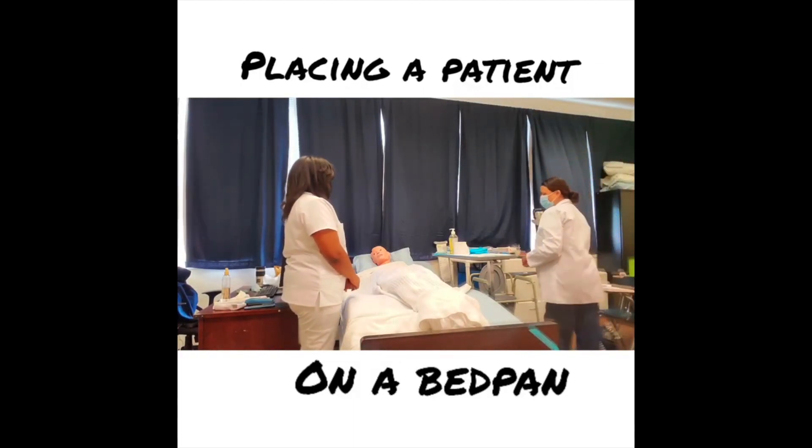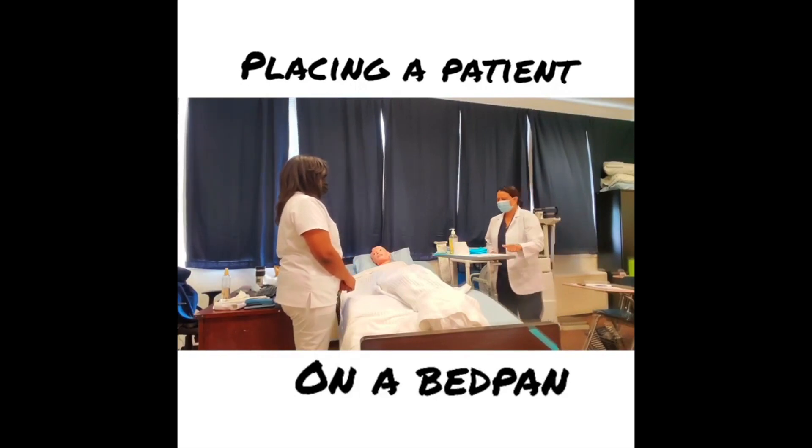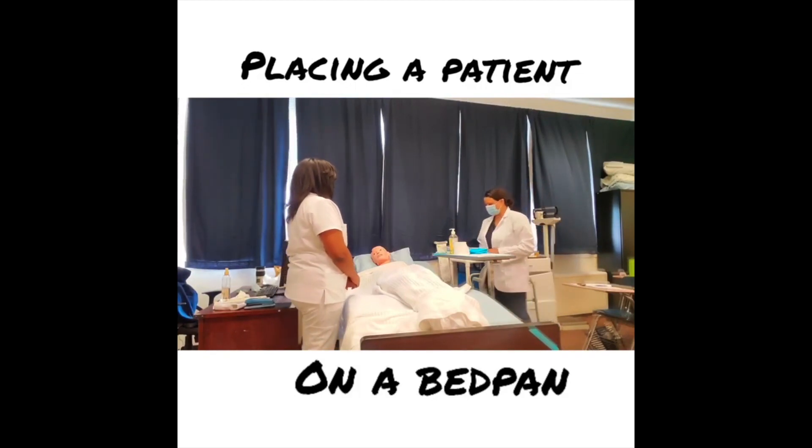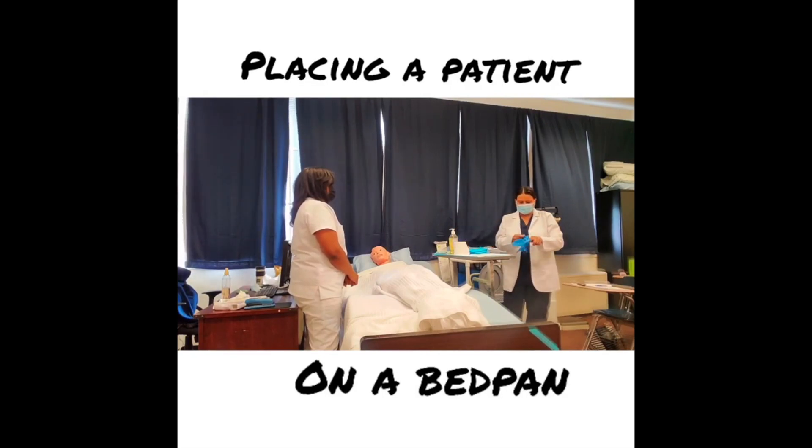My patient calls me back in. How did it go, Mrs. Jones? Good. I'm back to take you off the bedpan. I've washed my hands and I'm now going to place clean gloves on. Mrs. Jones, I'm going to remove you from the bedpan — is that okay? Yes.